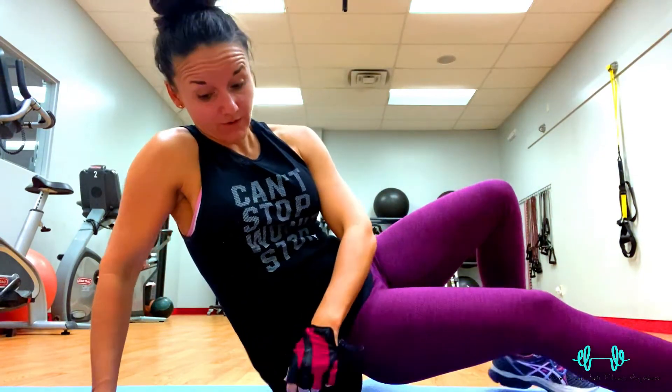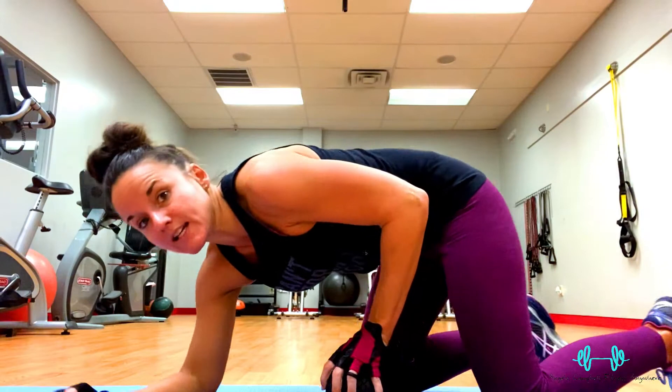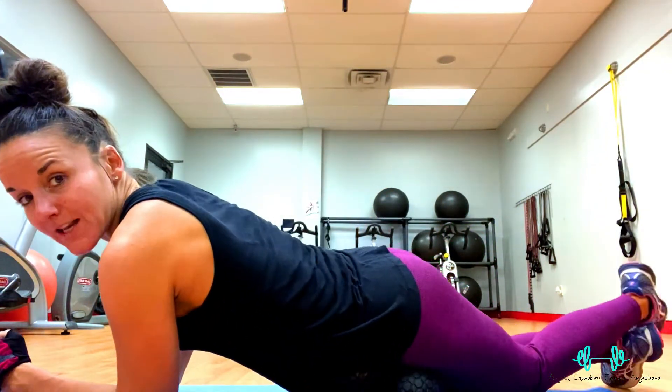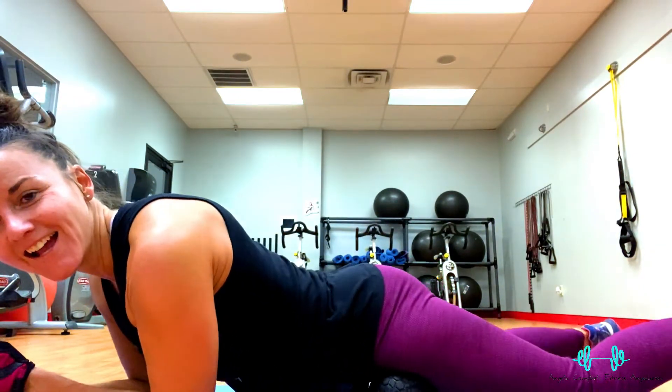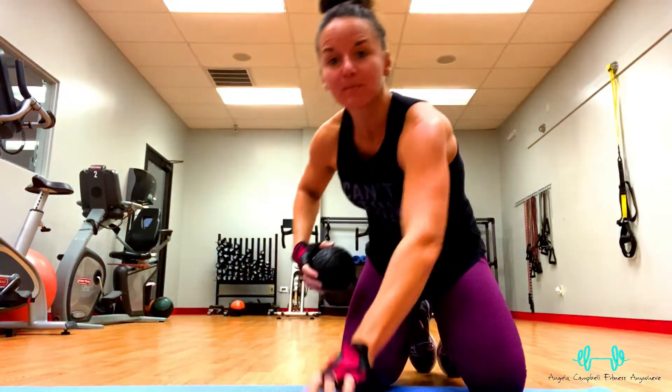If you have sciatica, this glute release is a really good one for you. The third most common area is your hip flexors, right here. Get down on the ground, place the ball under you, and shift your body weight until you get into those tender areas. Roll it around right here and shift your body weight on it, then hold it.